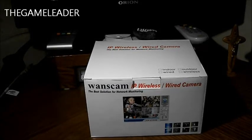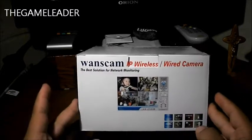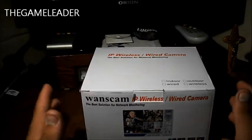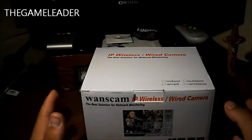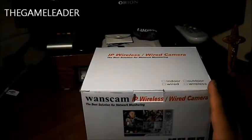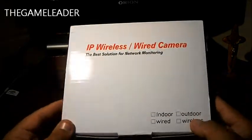Hey guys, the Game Leader here. Welcome back to another unboxing video. Today I'm not going to show you a game unboxing — instead, I'm going to show you the unboxing of a camera. This is called the OneCam IP wireless or wired camera. I got this from Light in the Box, and if you're interested in buying it, there will be a link down in the description.